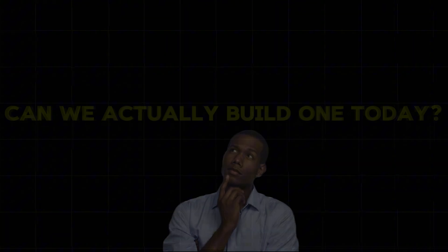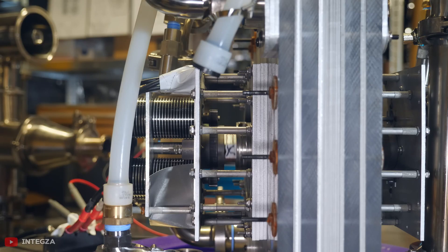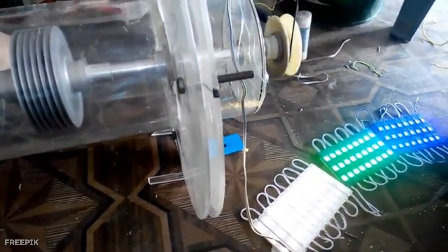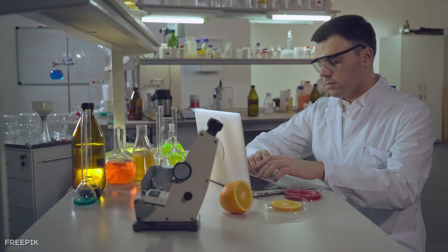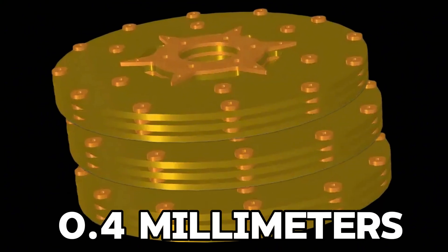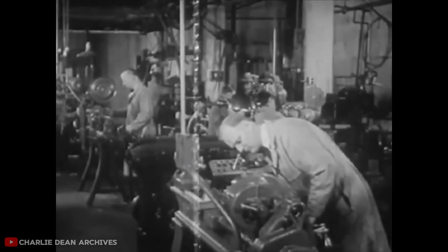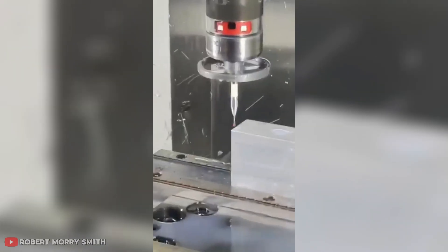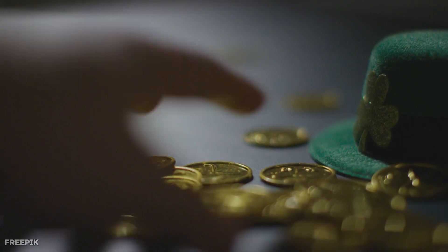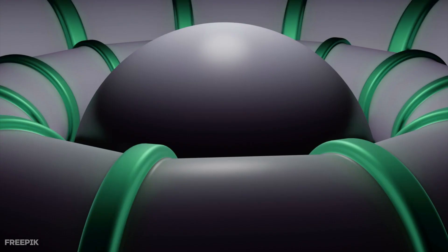Building a Tesla turbine is no simple task. Unlike conventional machines, parts aren't readily available, and most workshops have never worked with this unusual design. The options are typically costly custom builds or fabricating everything from scratch, which demands careful planning. The biggest challenge is precision. Tesla specified disc spacing of about 0.4 millimeters — a tolerance so fine it was nearly impossible to achieve in 1913. Only with modern CNC machining and 3D printing has it become practical. Imagine stacking 20 coins with perfectly equal gaps, then spinning them at thousands of rotations per minute — even the slightest wobble would destabilize the system.